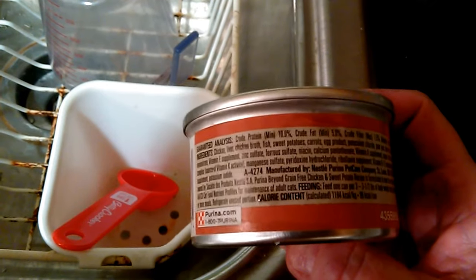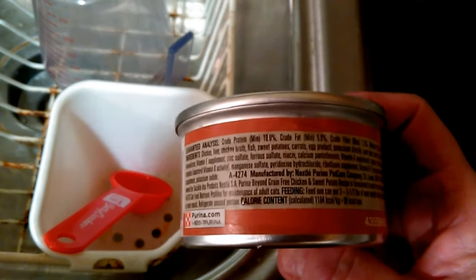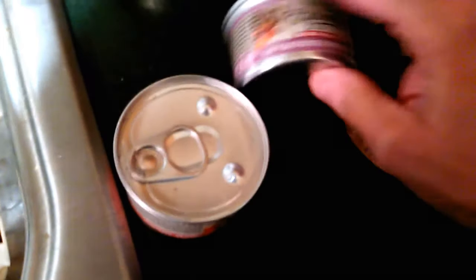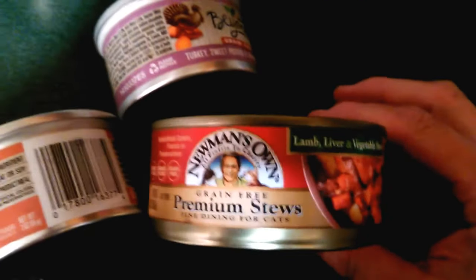I've been learning about different foods - watching Jericho and Thunder, the two gray cats reviews. I've also been learning from Mercola's Pets and Veterinary Secrets; they're both holistic vets. I've just been reading and doing research trying to find a healthier option for Remy.